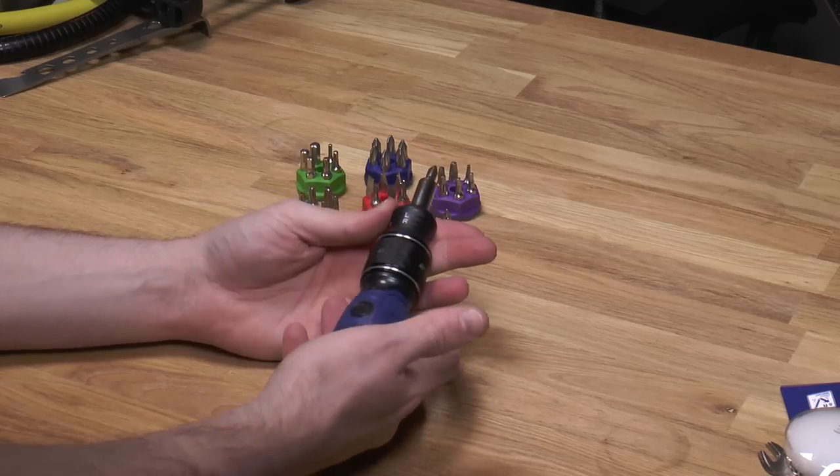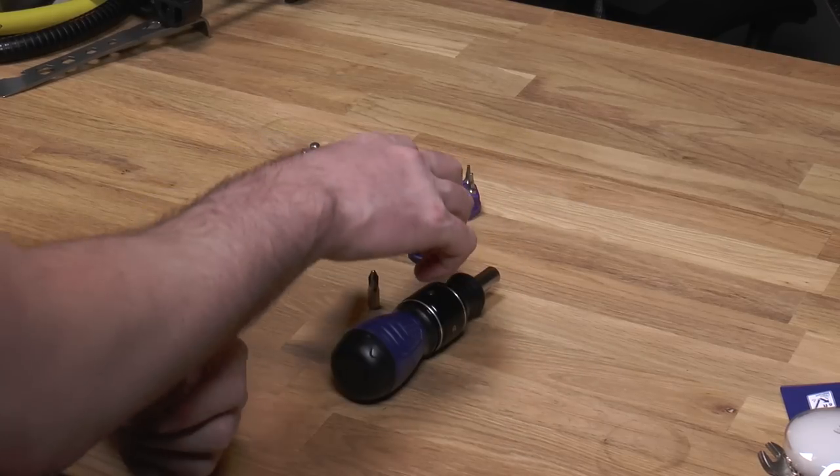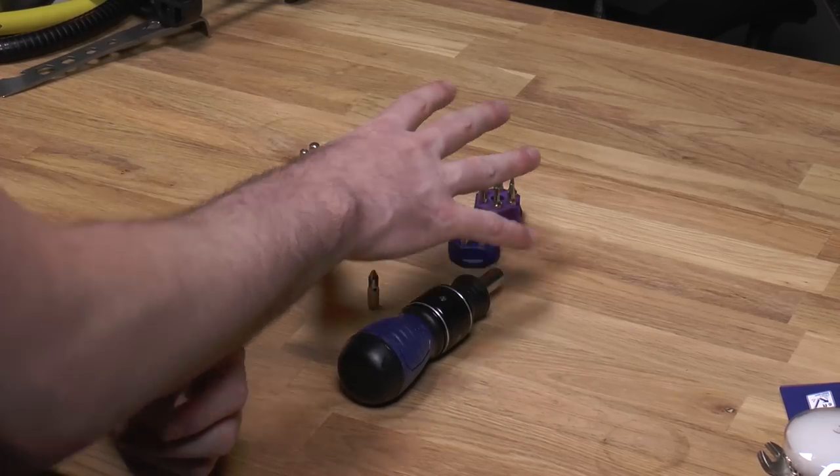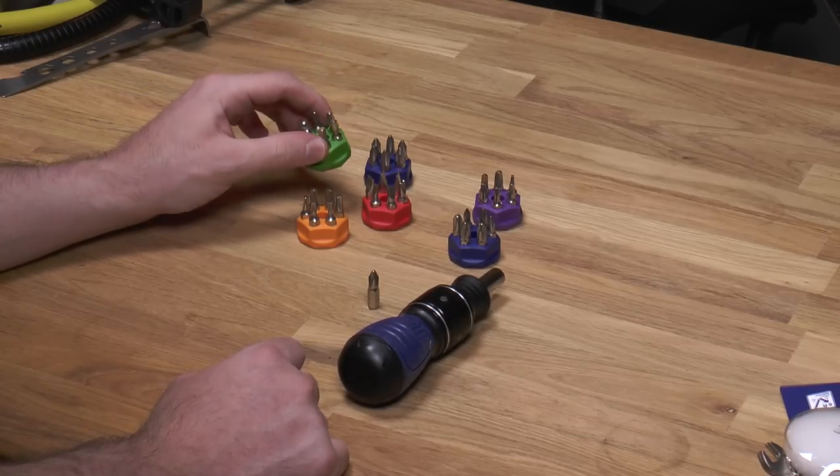Hi guys, this is the new Stubby Cobalt Double Drive screwdriver. It comes with a driver and six little bit turrets or carousels — holders, whatever you want to call it.